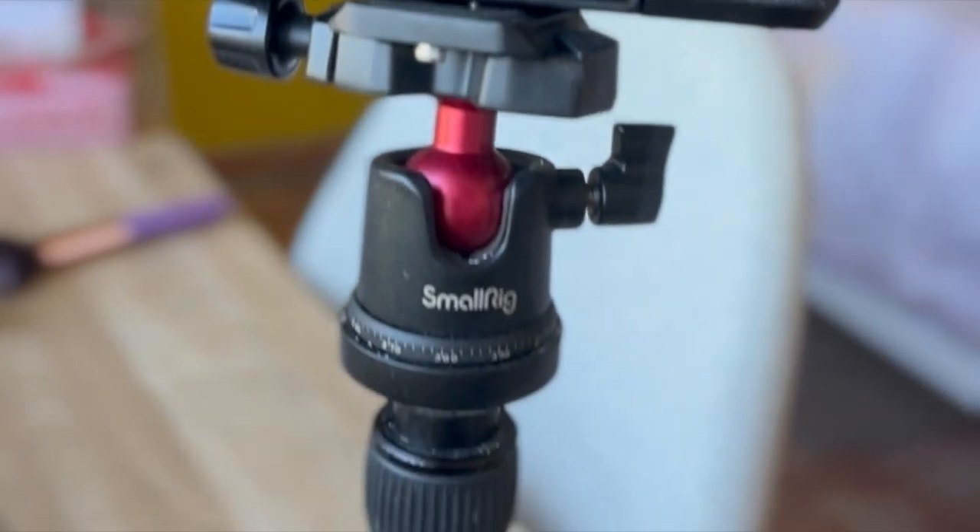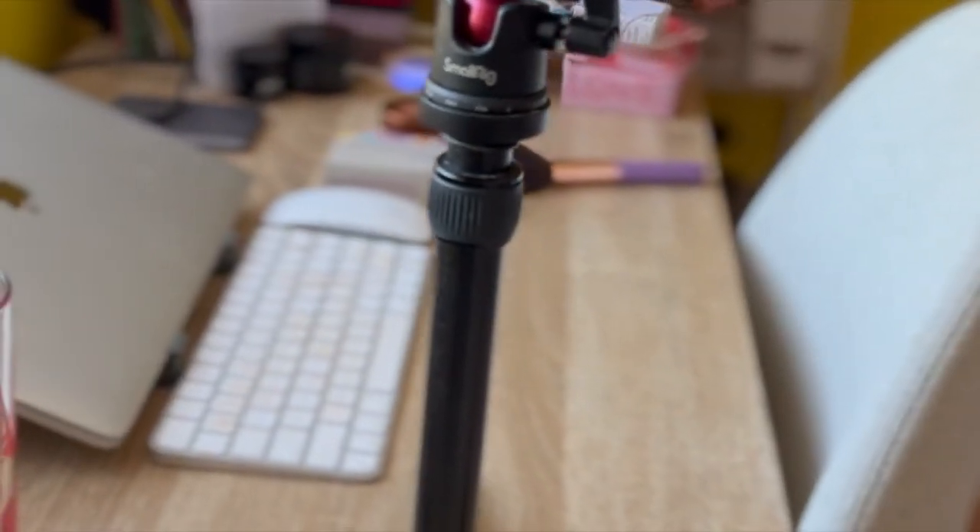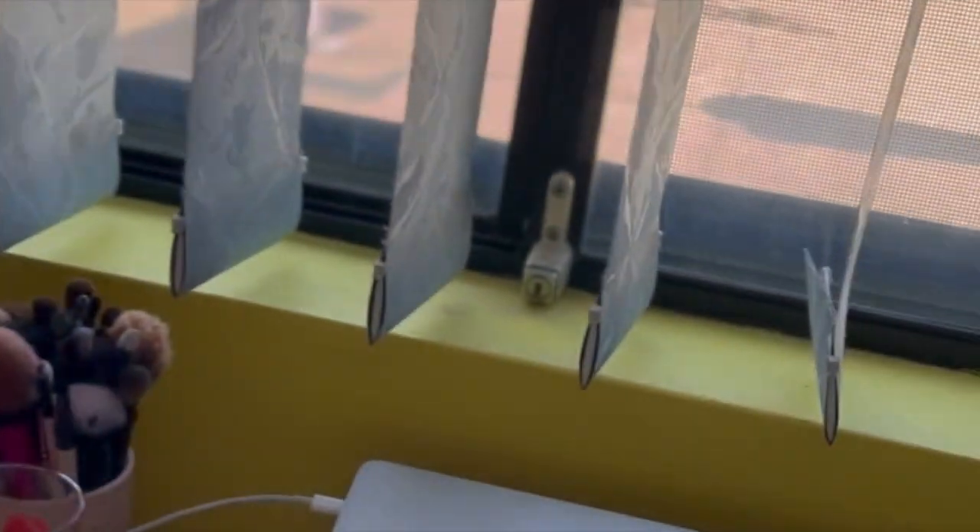Pretty simple. I do have a couple of these small rigs, and obviously I also have a few different types of tripods that I use to mount mobile phones as well as cameras.